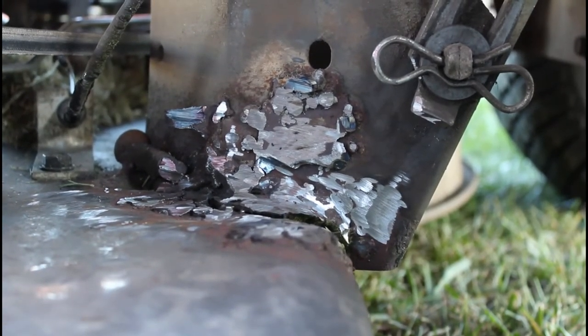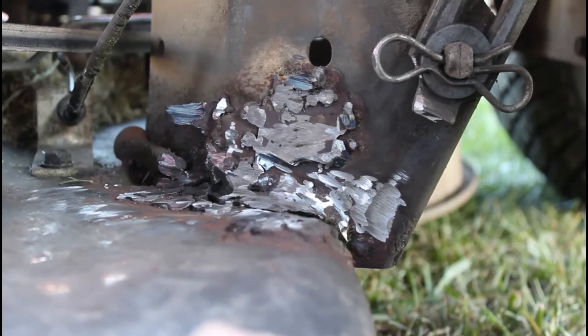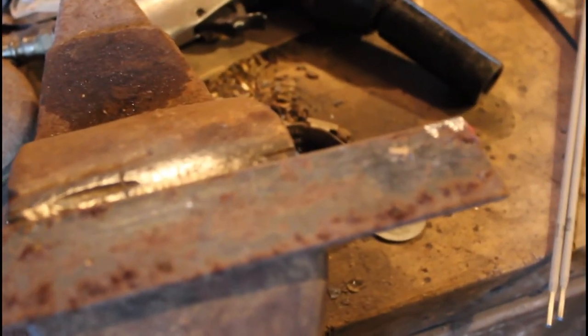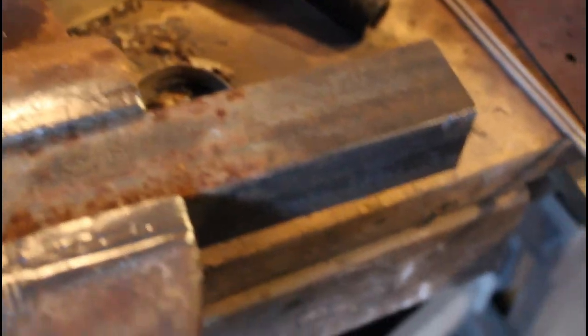I'm going to have to take a piece of wood and put it under this deck to bring it up. We're going to have to clean this piece of angle iron off. Now I think I'm going to use my grinder that I just got — this one over here. GWS, 18 volt, 13C.